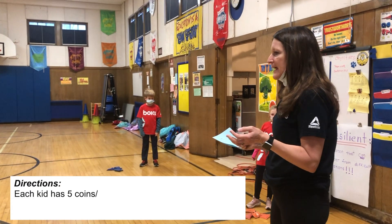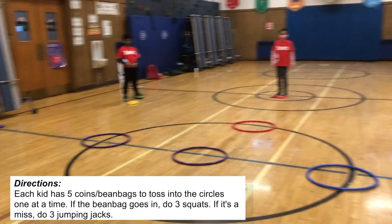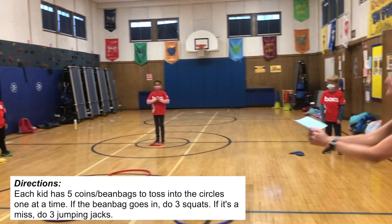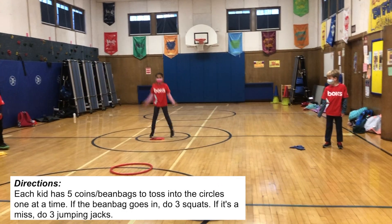The object of the game is to get it in the circle. Each person is going to toss. If you get it in, you are doing three squats. If you don't get it in, you are doing three jumping jacks.